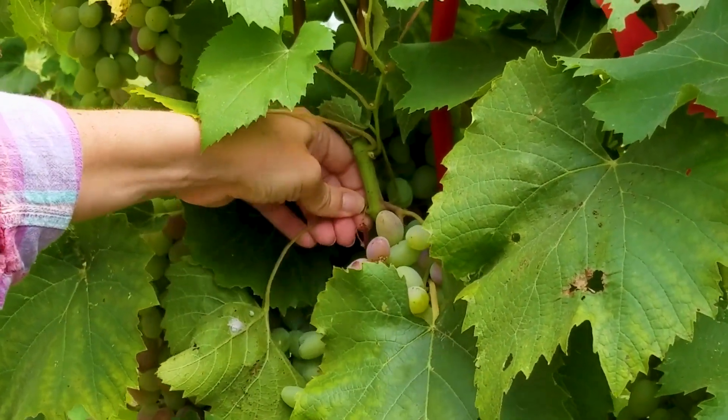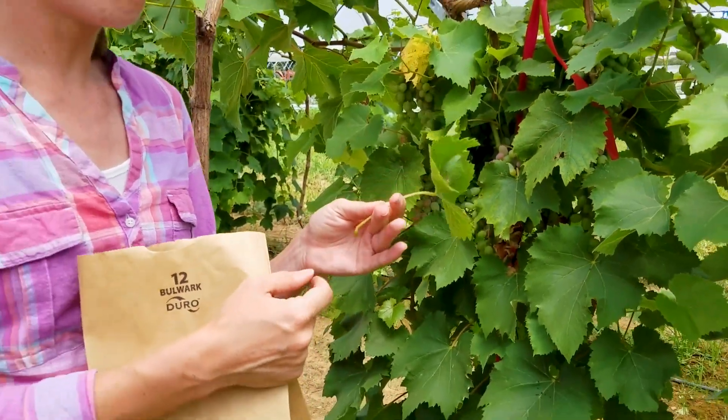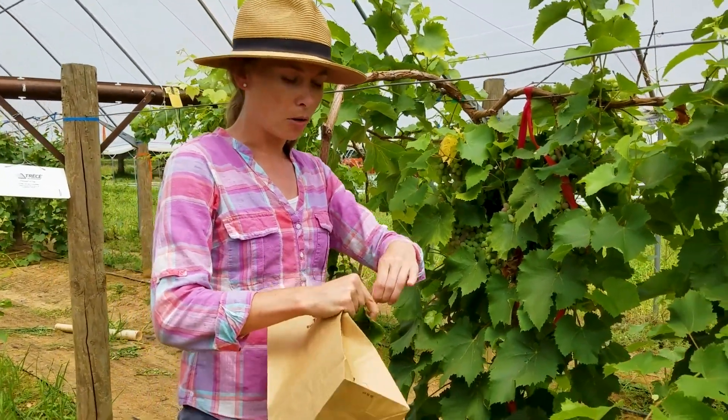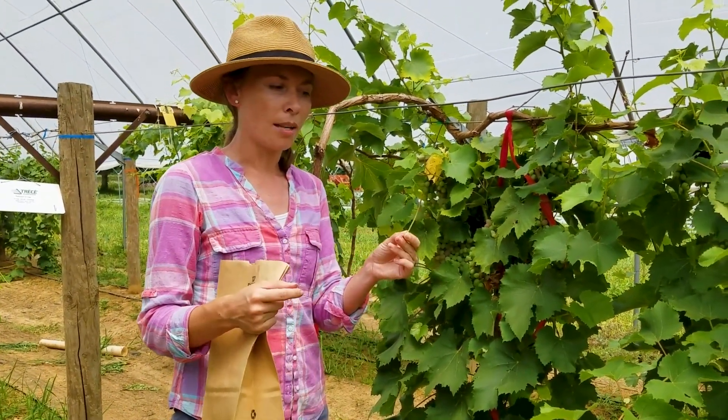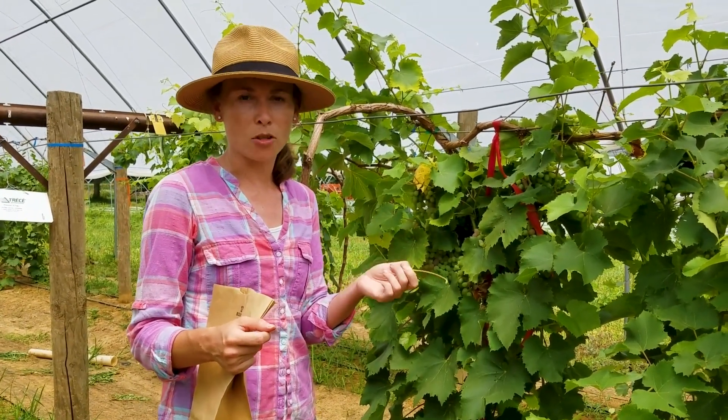So you're just going to come in, snap the petiole right off the main stem, and then immediately separate the leaf from the petiole. You're going to submit about 50 petioles from a given variety that's managed the same way.